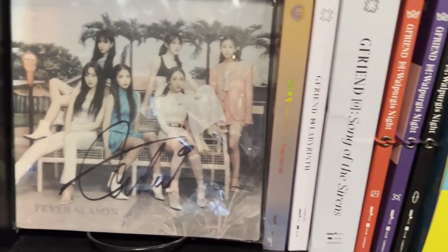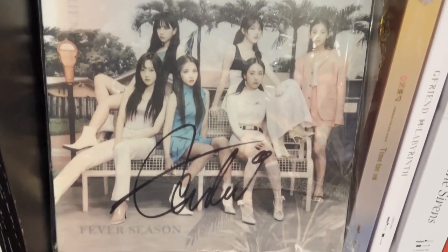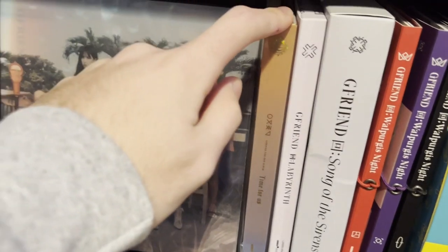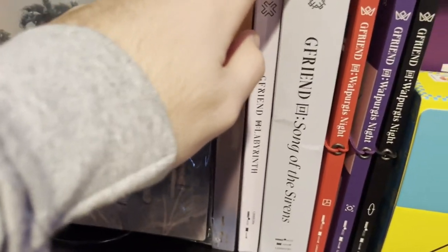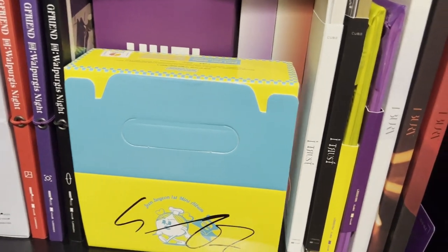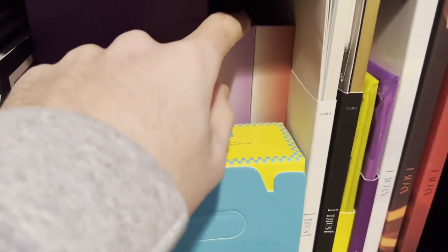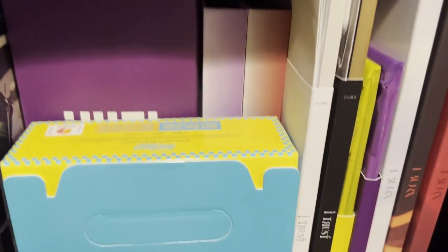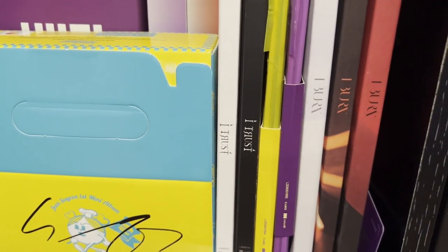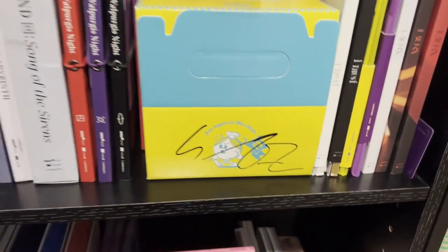The next shelf has my GFriend section. I have an Eunha — my bias — a Fever signed album, Time for Us, Labyrinth, Song of the Sirens, and all three versions of Walpurgis Night. Then we have my (G)I-DLE collection: a Soyeon solo promo signed in the back, my light stick, I Made, I Am, I Trust, DUMDi DUMDi, I Burn, and my fan club membership card in the corner.